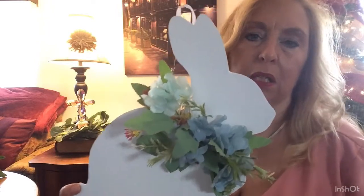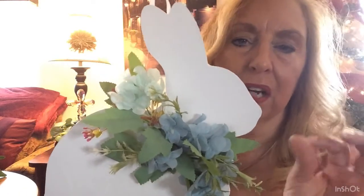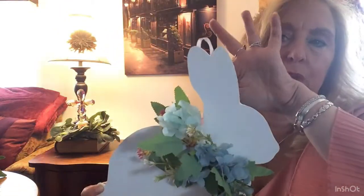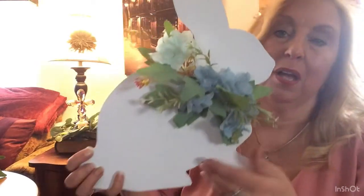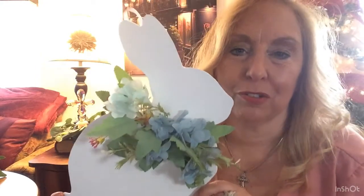I painted this bunny white and added flowers. The way I did the flowers — I cut the stems off, I just really wanted to use the buds, and I glued the leaves. I add ribbon so I'll be able to hang them on the tree, or they could hang in a wreath. The theme for my Easter Christmas tree is pink, white, and blue.